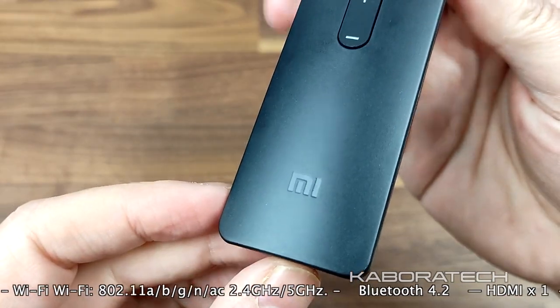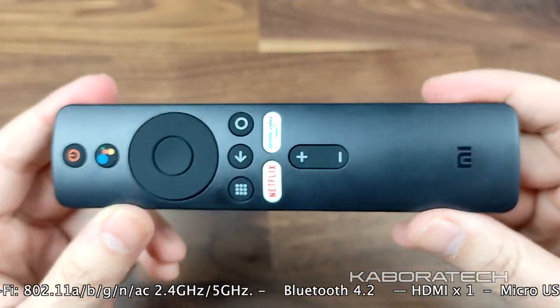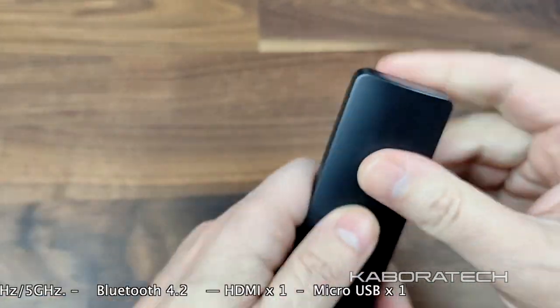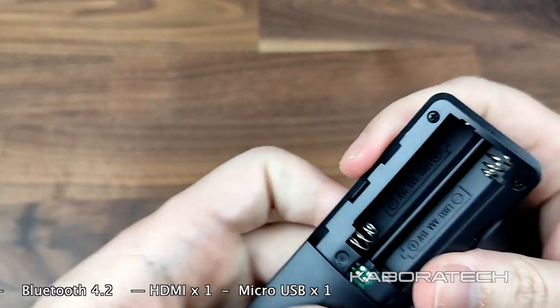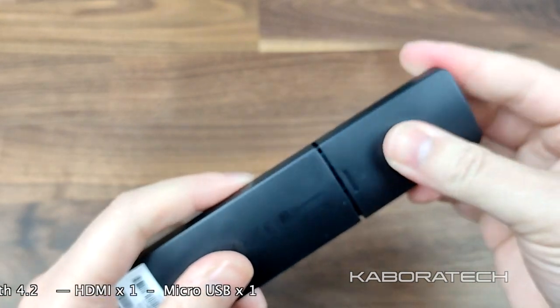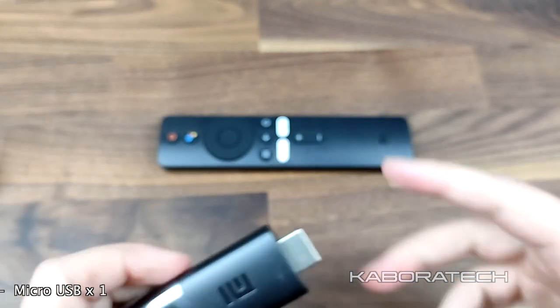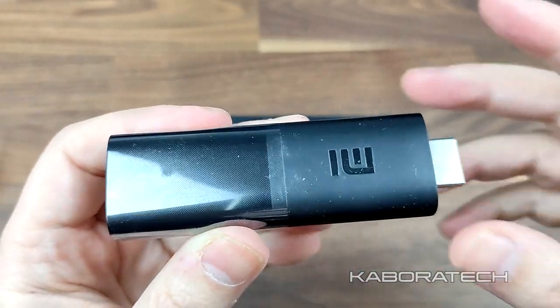This is the remote — it's really minimalist and really good. It works by Bluetooth so you don't need to point it at your TV. It requires two AAA batteries to operate and it's really nice. And this is the device itself — really really small but yet powerful.